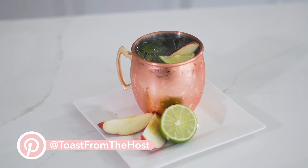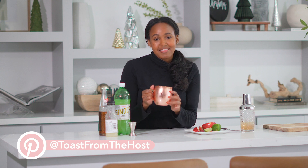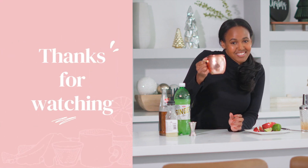And there you have it, an apple cider Moscow Mule. If you decide to make this cocktail, be sure to tag me — I would love to see. Don't forget to subscribe to the channel for more delicious cocktail and mocktail recipes. Cheers!